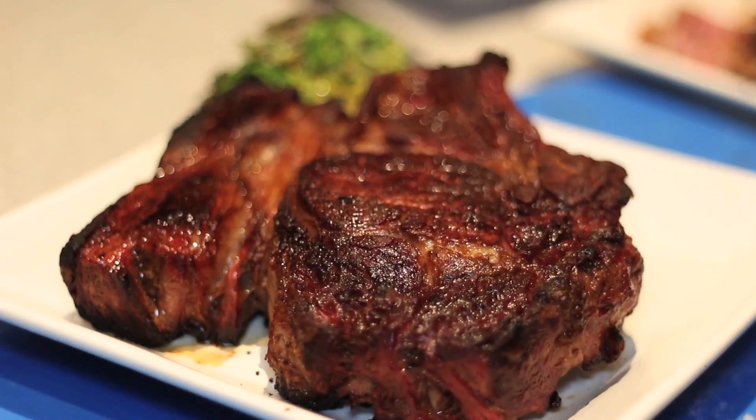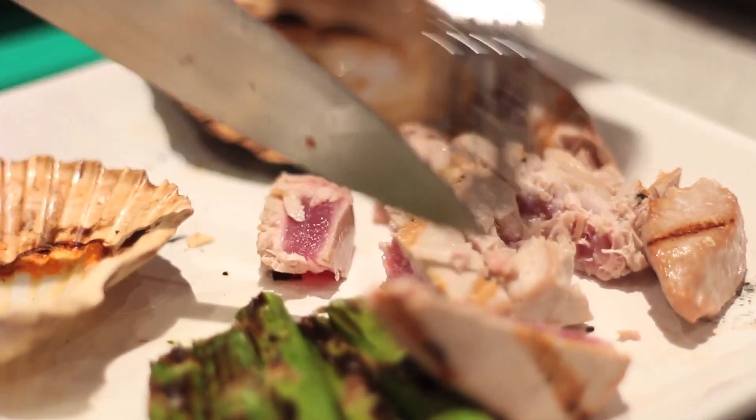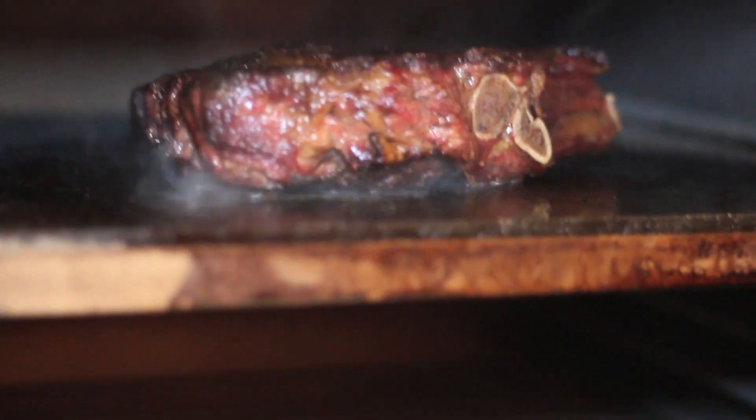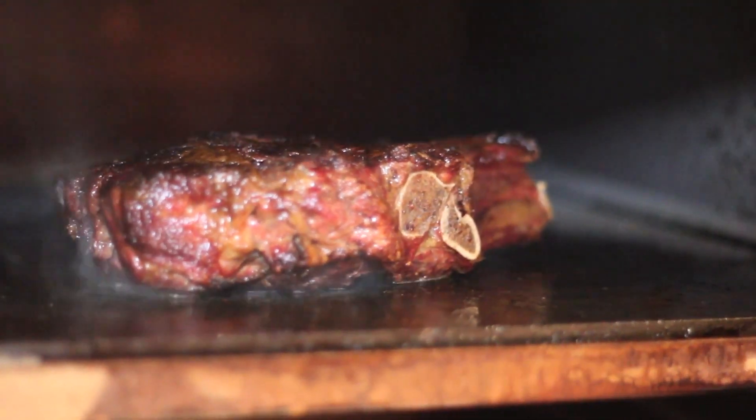Who wouldn't want an indoor barbecue oven to cook on? We are constantly developing new methods of cooking on Bertha. Our latest development is the ceramic top shelf — fantastic for searing steaks, cooking breads and pizzas.